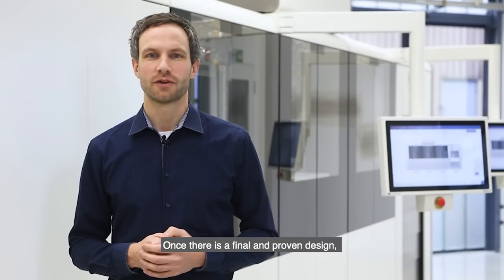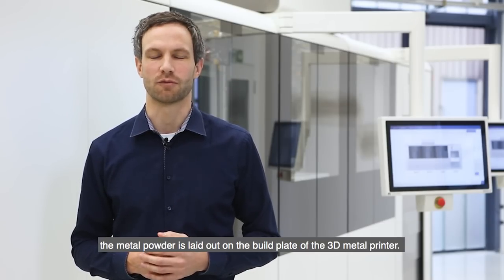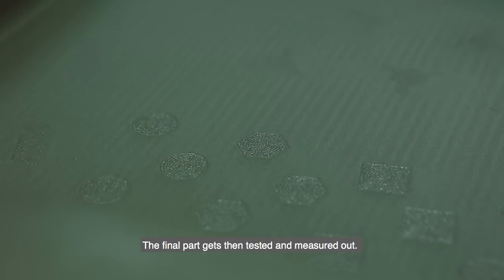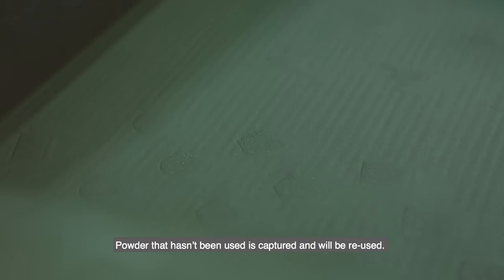Once there is a final and proven design, the metal powder is laid out on the build plate of the 3D metal printer. The laser fuses the powder together layer by layer to build a part. The final part gets then tested and measured out. Powder that hasn't been used is captured and will be reused.